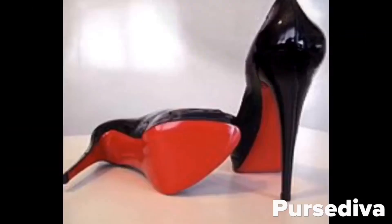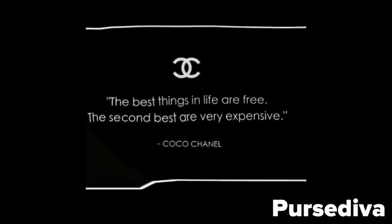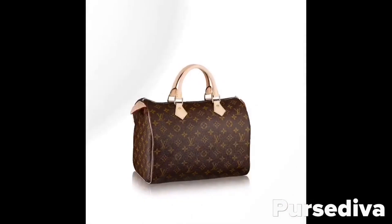Hey divas, it's Purse Diva. I'm coming at you again with the bag of the month club tag video. This is also going to be an unboxing video because I just picked up this bag recently and I haven't shown it to you guys. I've decided to go ahead and start using it for the month of April, so if you want to see what it is, keep watching.